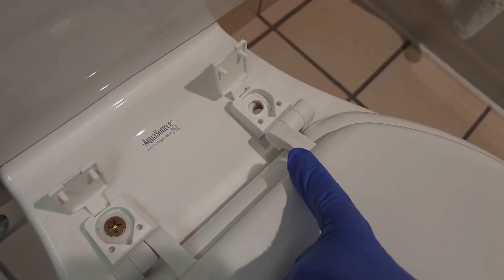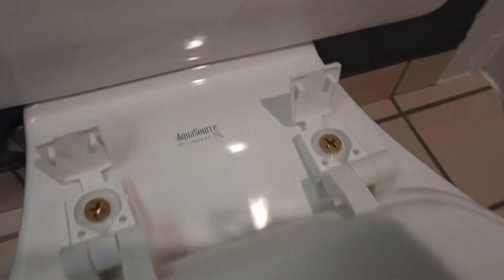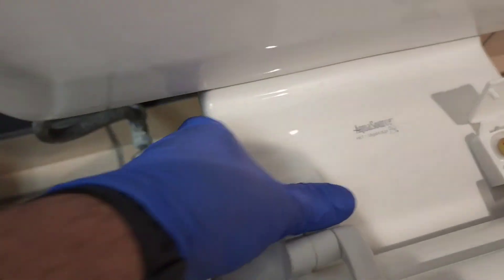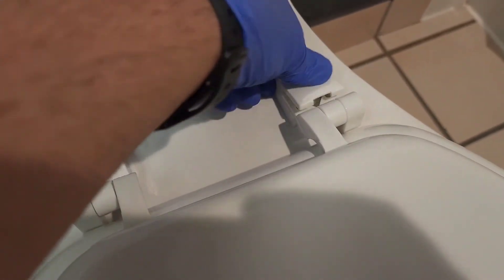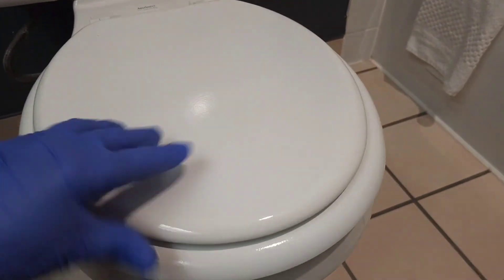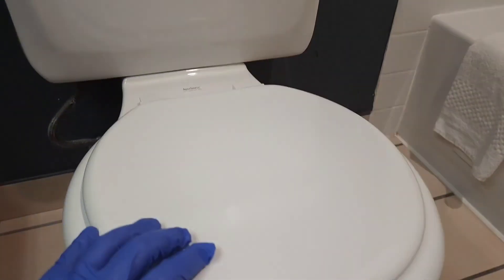I'll go ahead and install the other screw as well. Now we're just going to go ahead and close the screw caps. Once it's closed, it's good to go and you can go ahead and use the toilet now.